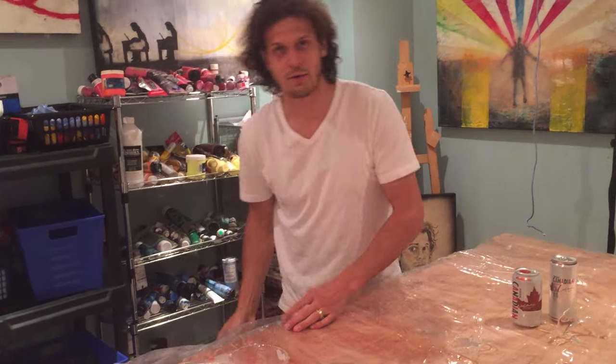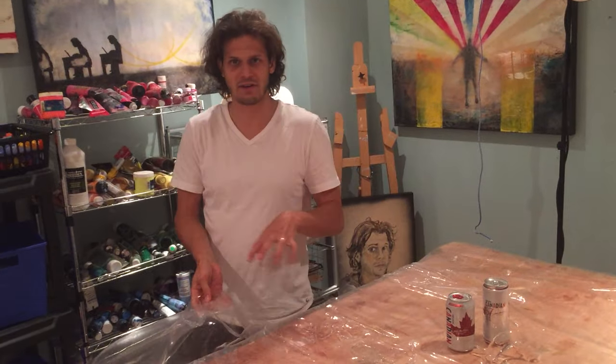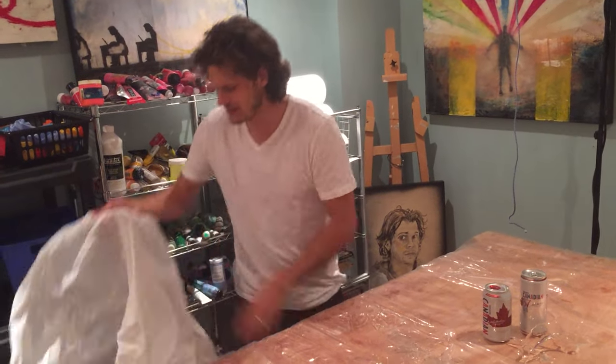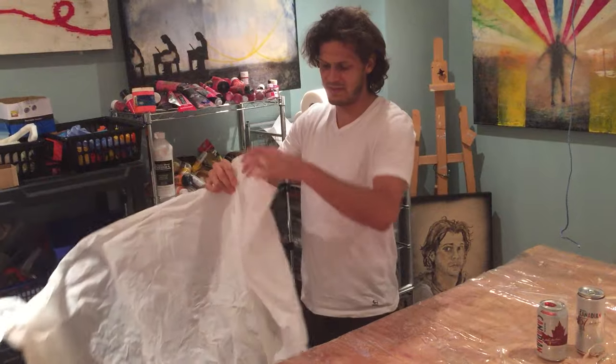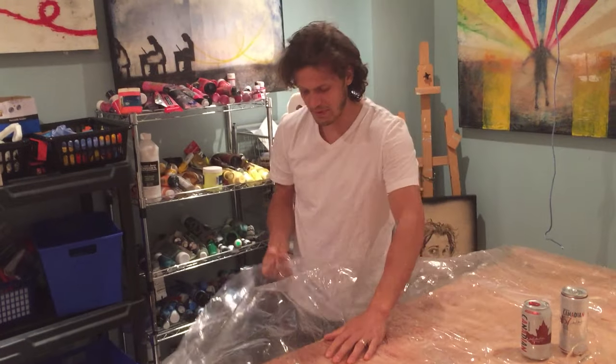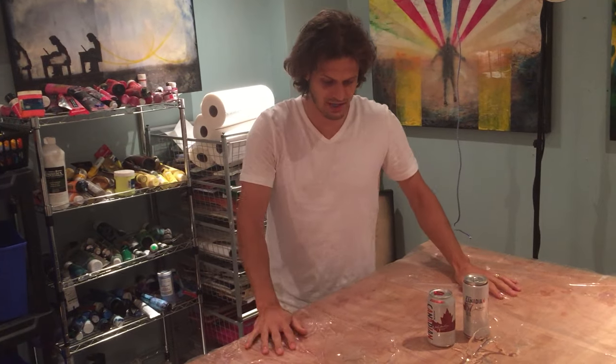Now one thing to think about when you do go to buy your shower curtain for resin — or take it off your shower because it's got fungus on the bottom — don't buy the cheap one. If it's too thin and you pull the resin off, they can just rip. So spend a couple extra bucks and get a nice thick shower curtain and you'll make your life a lot easier.